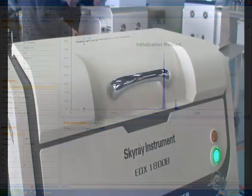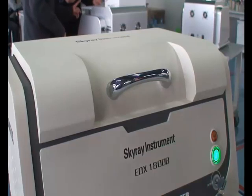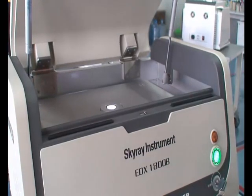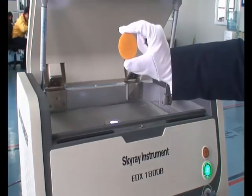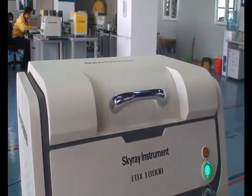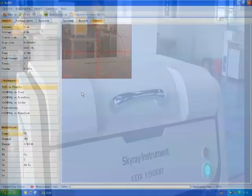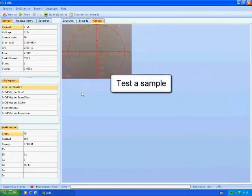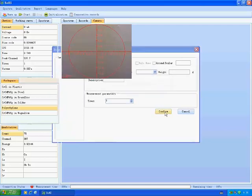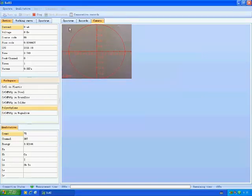Choose an unknown sample. Click Start, enter some information on the sample, and click Confirm to start measurement. Now it indicates the measurement is completed.